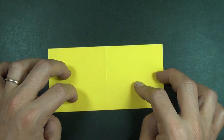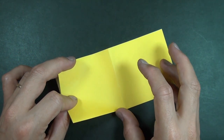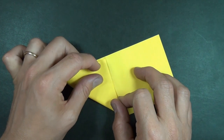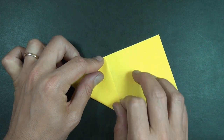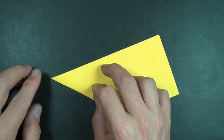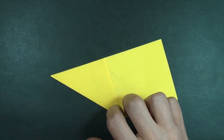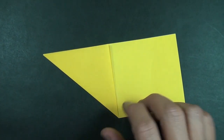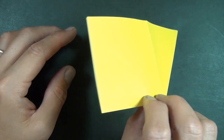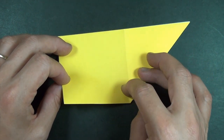Now we're going to take this edge and we're going to fold it to this crease — just like that. And now let's turn over right to left and we're going to take this edge and fold it to this crease.